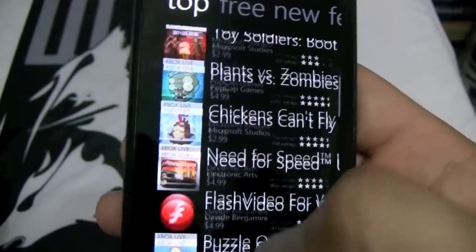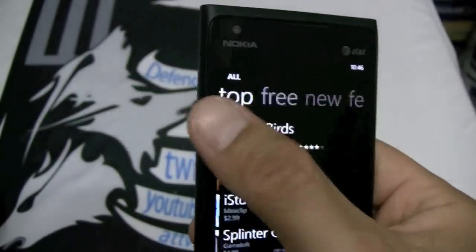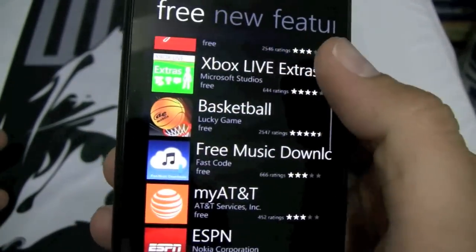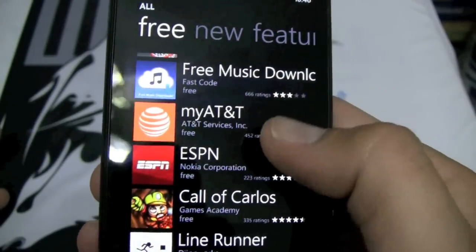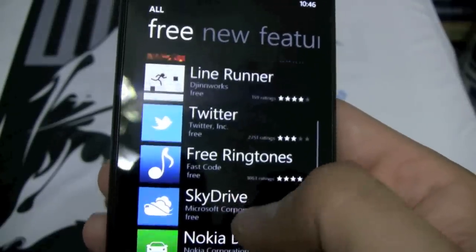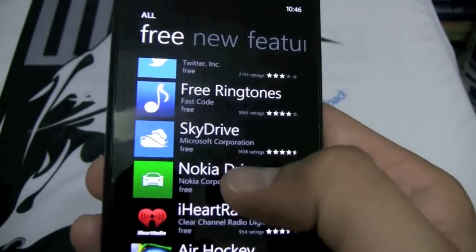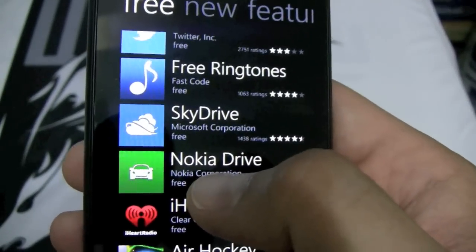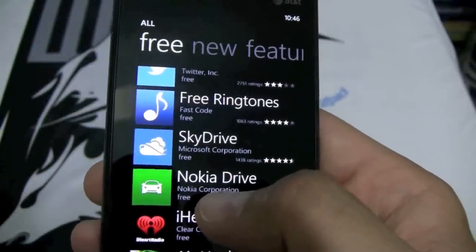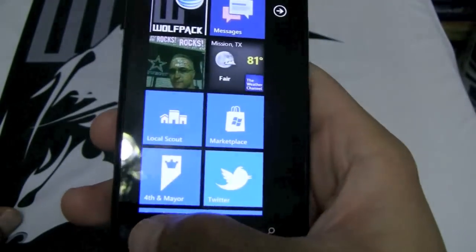I've had no trouble. The only application I miss from my iPhone was Mint — I'm sure that's coming soon. We have free apps: Facebook, YouTube, Adobe, Xbox Live, ESPN, Twitter, SkyDrive for storage, Nokia Drive — Nokia has a ton of free applications. The Nokia Drive turn-by-turn directions — I used that over the weekend up in San Antonio and it worked tremendously well.